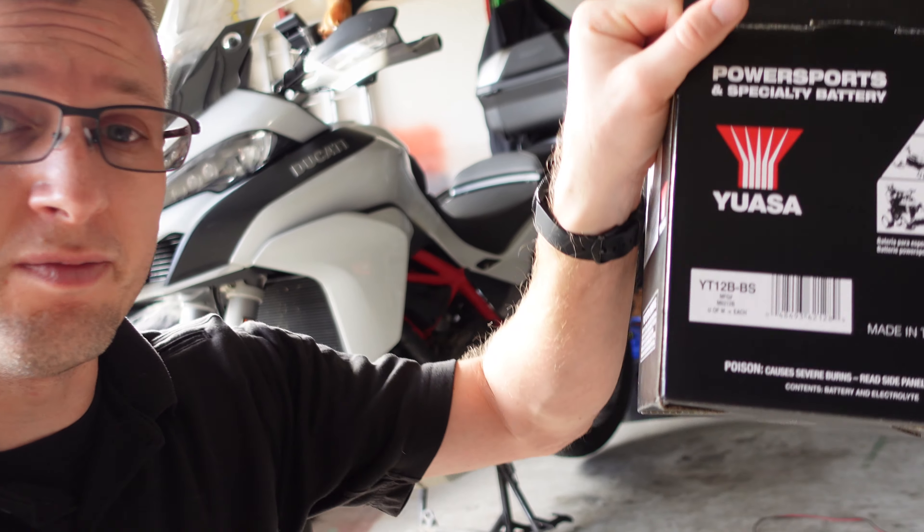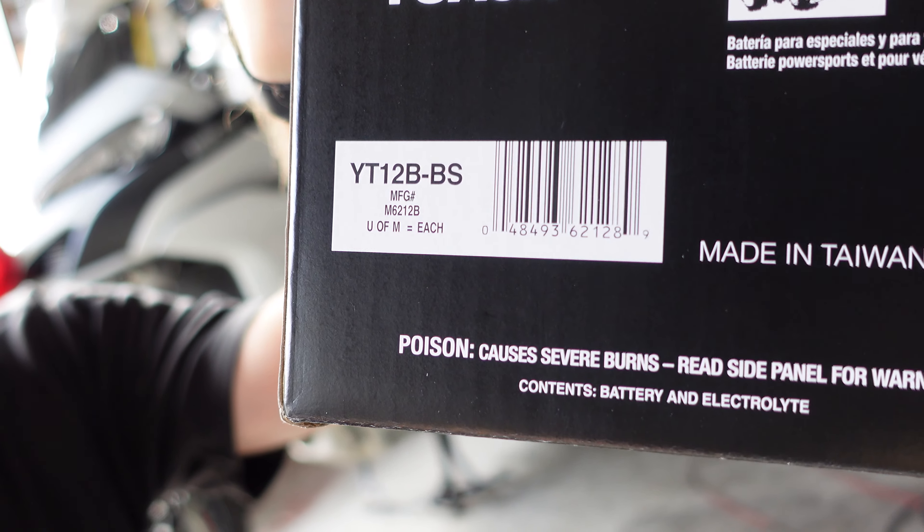Normally I like to use the Shorai Lithium batteries for these motorcycles — that's been my go-to for a while and they've been very successful. There were none in stock today, and I realized when mine didn't start that this 6-year-old battery is finally about done. I went ahead and picked up a factory replacement U-sub battery, and for the Multistrada this is the YT-12B-BS.